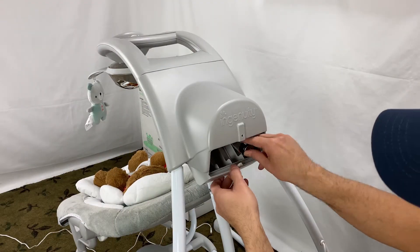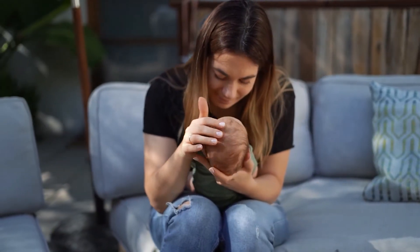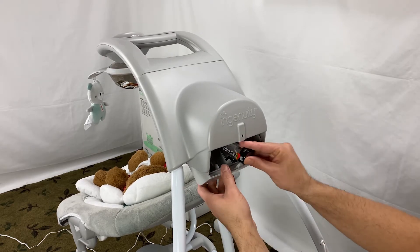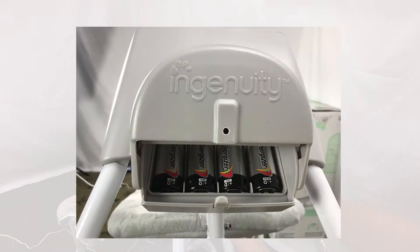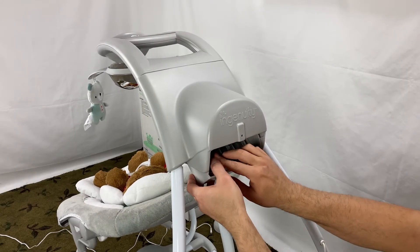The second option is to use batteries, which gives you flexibility if you want to take the swing to the yard or patio. So what kind of batteries does the Ingenuity Baby Swing use? You need 4D or LR20 batteries. The batteries are not included. I put a link to the battery types in the description below the video.